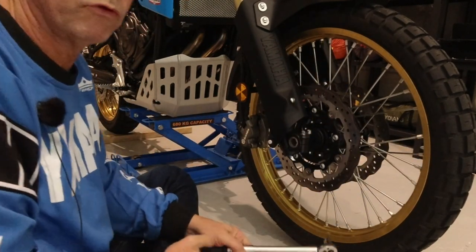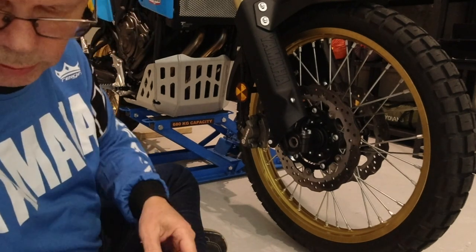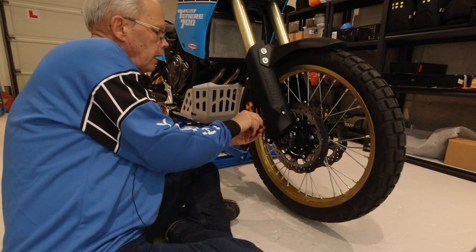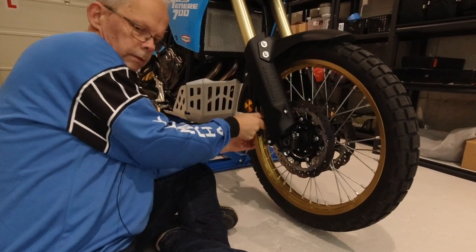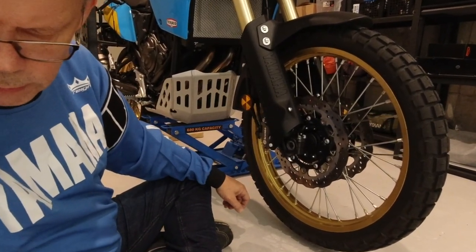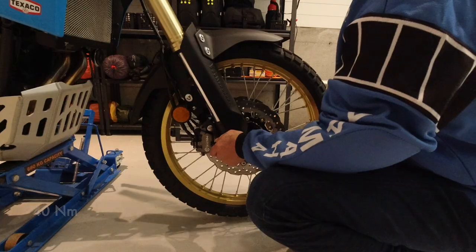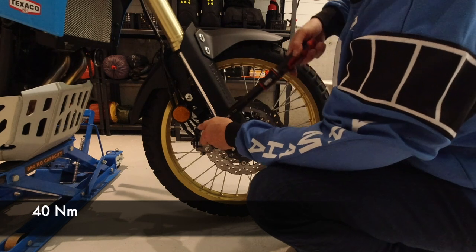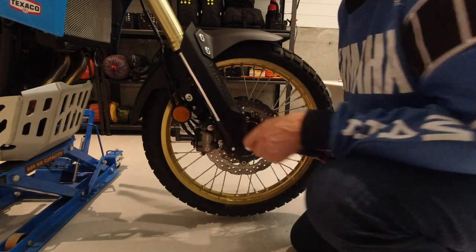Then we have to remount the brake caliper. These bolts should also be torqued. The torque value for the front brake caliper bolts is 40 newton meters.